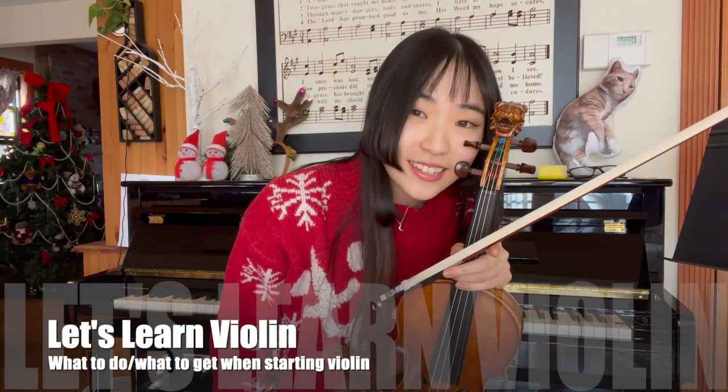Hi everyone, it's Momoko. Let's learn violin. In this video I'll be going over what to do and what to have when starting violin. Let's get started.